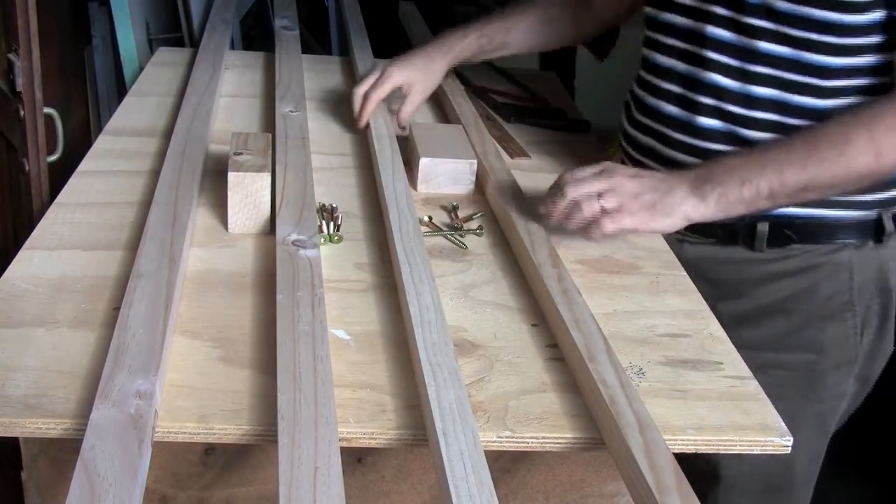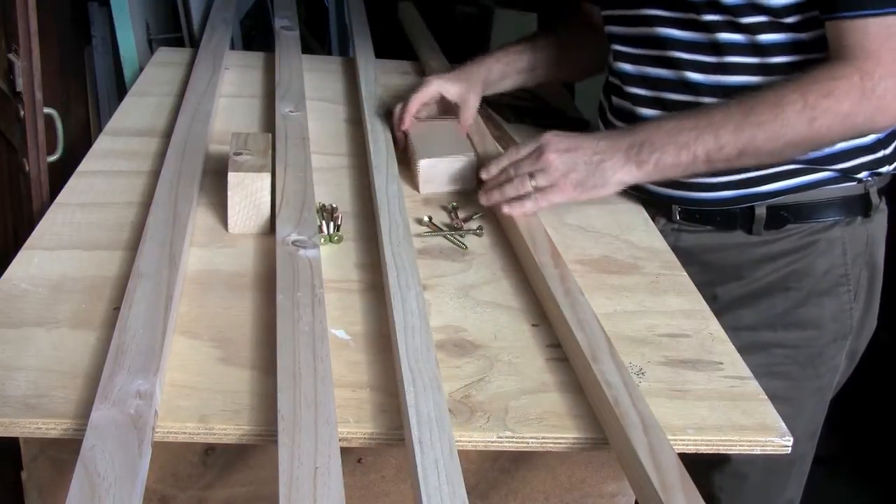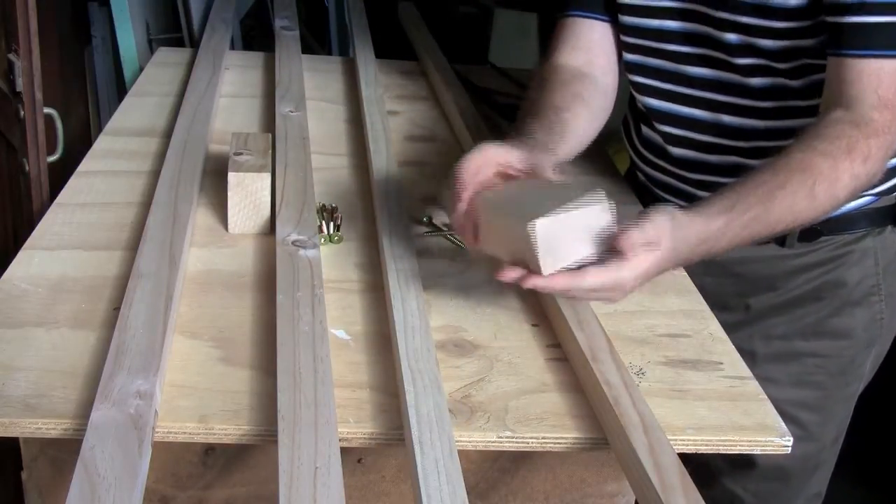I'd like to teach you how to make a pair of stilts. You need some long pieces of wood and some blocks to rest the feet on.